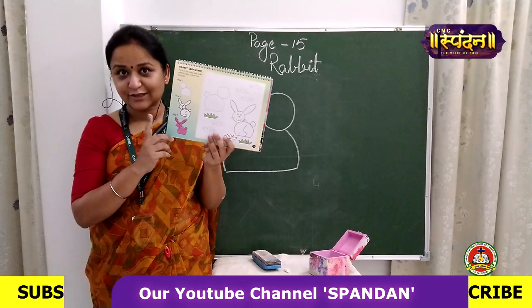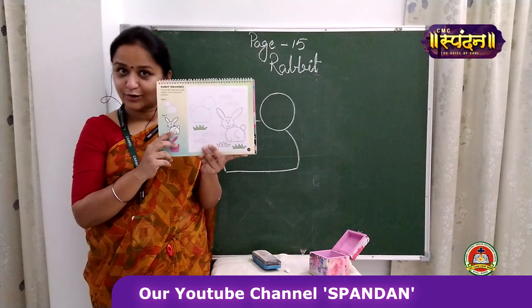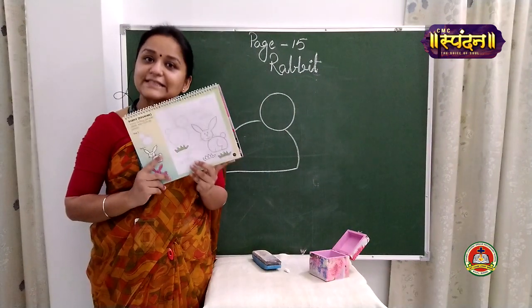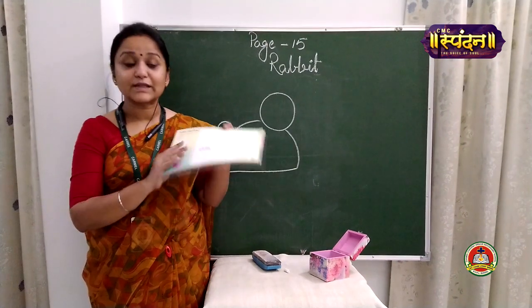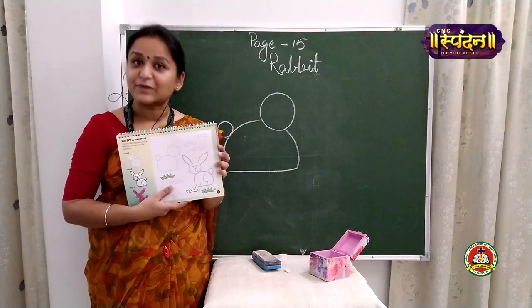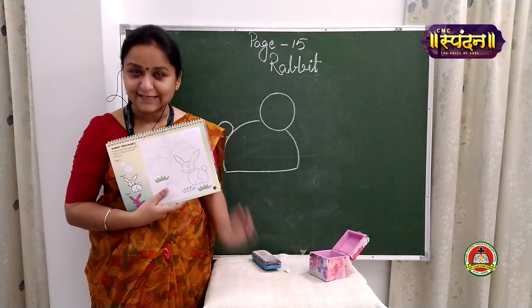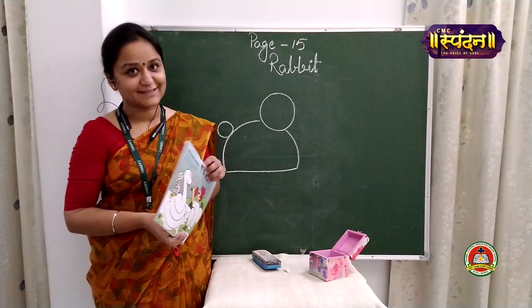This is your book Art Plus, page number 15. Before we start, I want you to be ready with the book — open page number 15, take out your pencil, a properly sharpened pencil, and eraser and your color box.